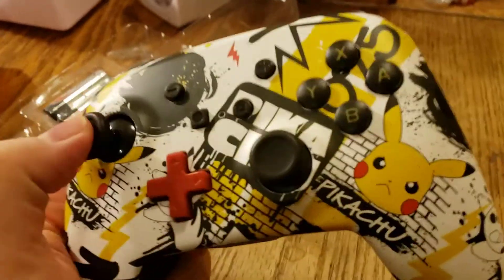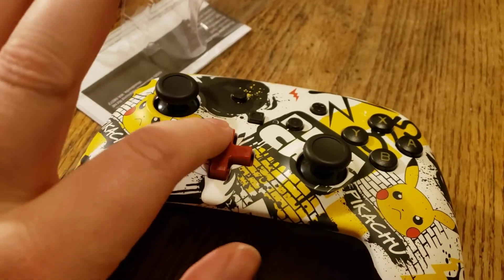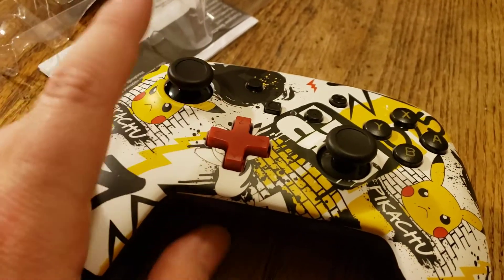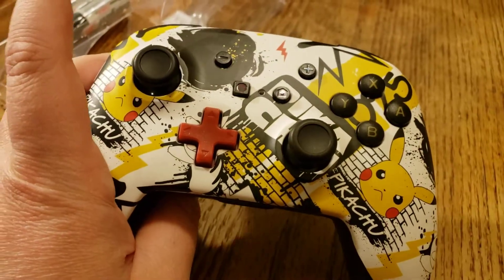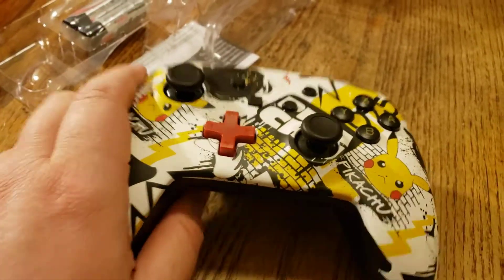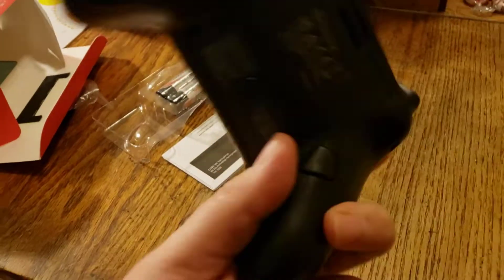As you can see, it has thumbsticks and sort of a combination of PS2 and Xbox 360 style when it comes to controller design. I can't really hold it with both hands while recording this.